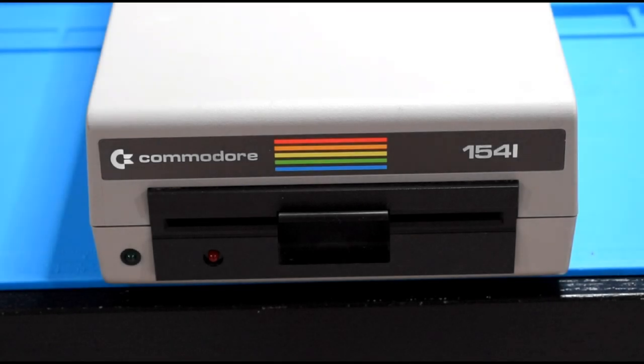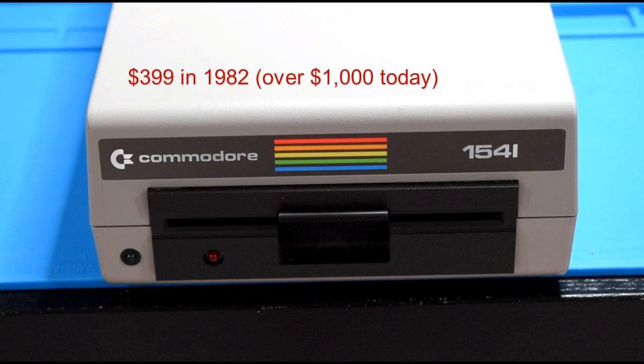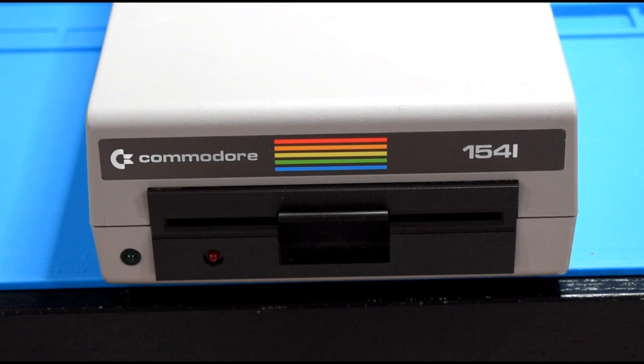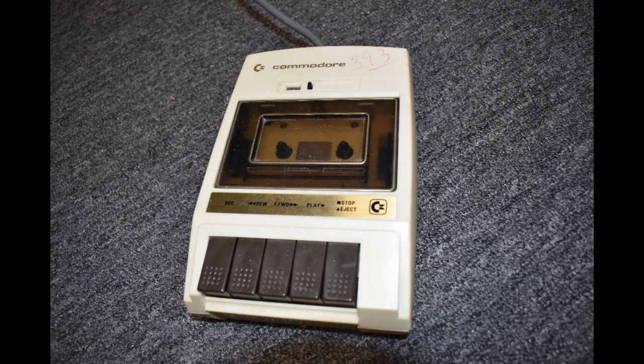The Commodore 1541 disk drive is unique. Not only was it big, slow, tended to overheat, and kind of expensive, it also had its own microprocessor and RAM and could do things no other disk drive could really do. Some people even fault the fall of Commodore to this disk drive. Lots of copy protection relied on the intricacies of the disk drive. Here in the United States they were very popular. I was fortunate enough to have a cassette drive for quite a while, and when I finally got one of these disk drives it was really awesome.